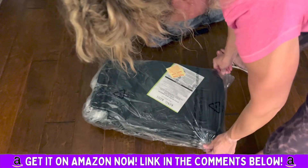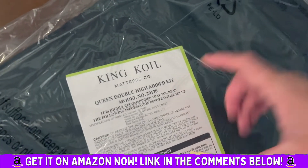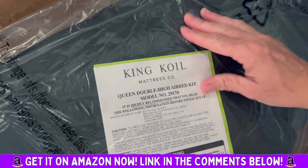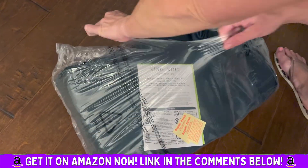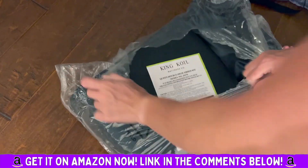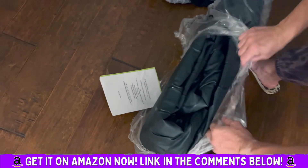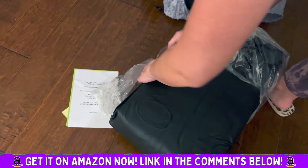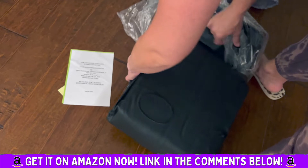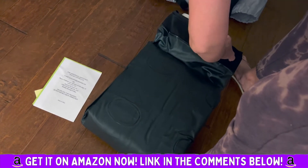This is the queen double-height airbed — it's 20 inches. It smells good. The pump is inside of it; you don't even have to attach a pump. The pump is actually inside the mattress. It also has a one-year warranty.